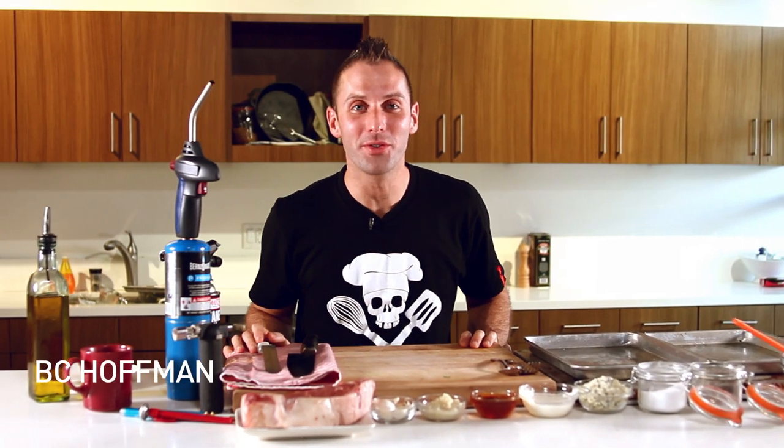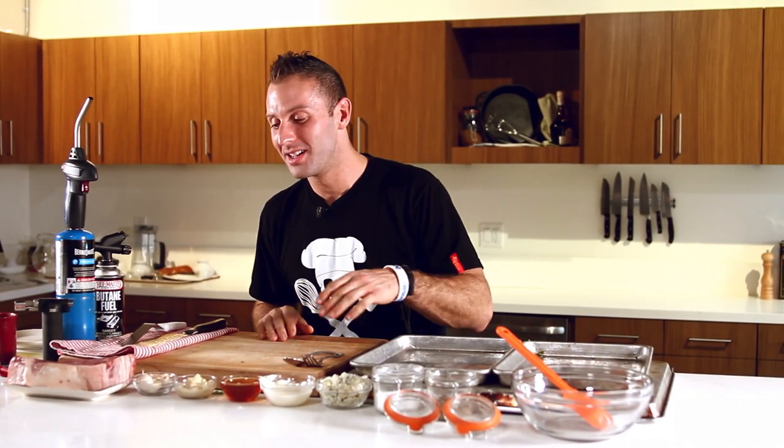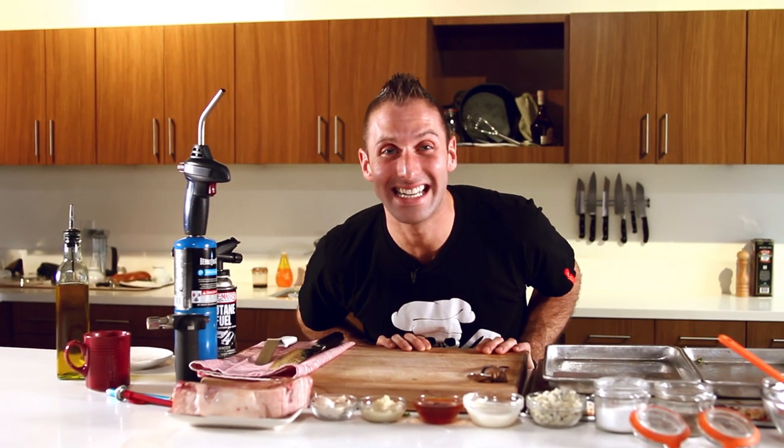Hi, my name is BC Hoffman and this is Food Deconstructed, and we are moving on to our fourth dish, cooking with blow torches. So we are about to do the creme de la creme, the amazing steak with a nice peppercorn crust, and we're going to torch that bad boy until it is delicious.